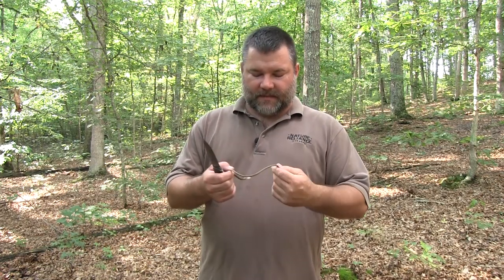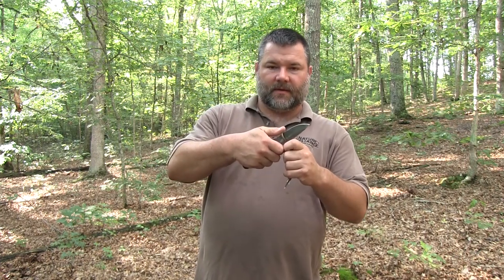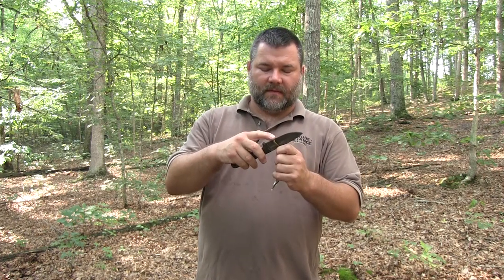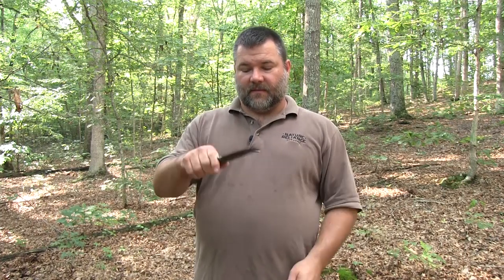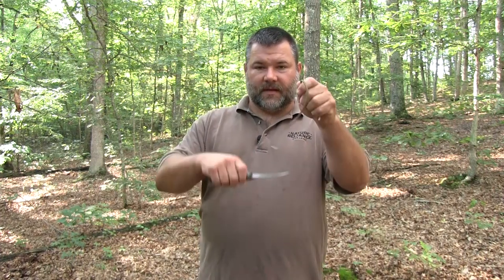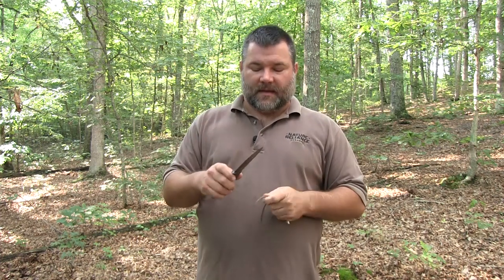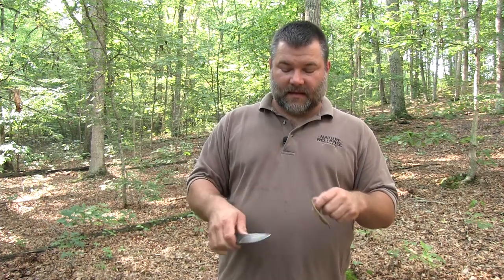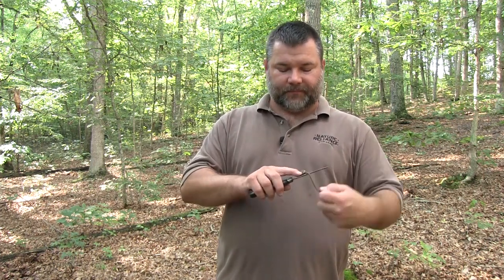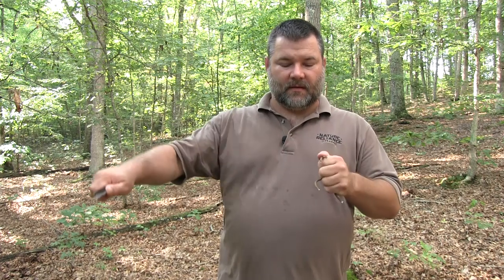Let's take cordage — in this case, paracord. A lot of people put their thumb right down on it, thinking about the paracord itself, and not realizing their thumb is directly on the blade. What we want to make sure we do is lay the cordage across the blade, and then pull it. I'm cutting away from myself. The key to this is that I'm always — and I can't emphasize this enough — always putting the edge and the point away from me at all times. Make sure you don't pull the knife back towards yourself to cut; always cut away from yourself.